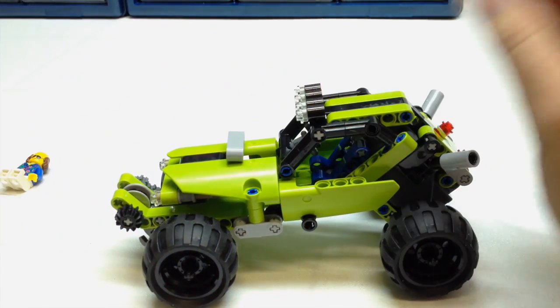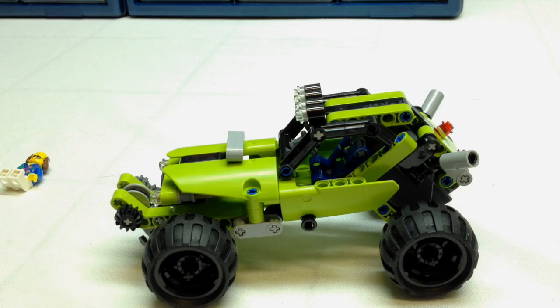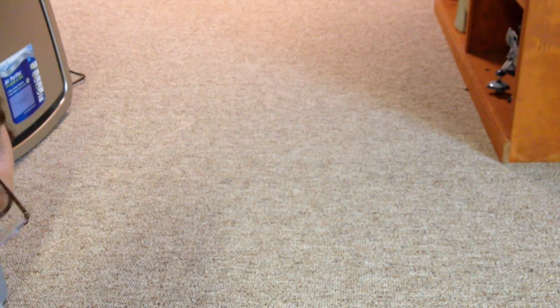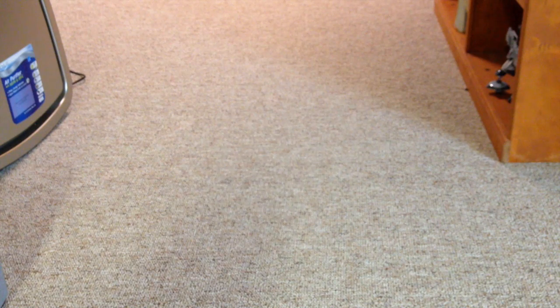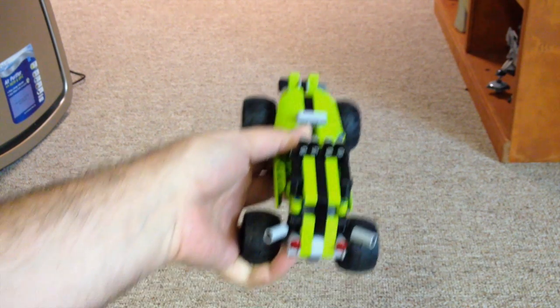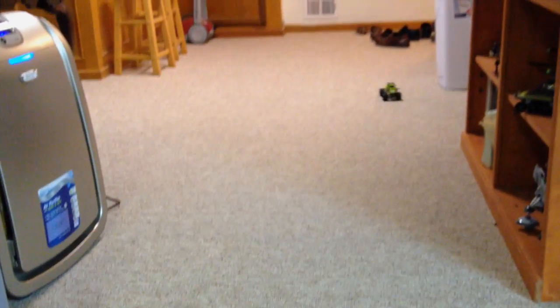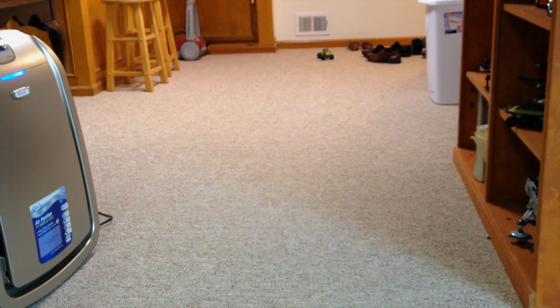Let's do something a little different this time — let's see how far this thing can go. We're all set up here in my basement. I wound it up until the rear wheels clicked one time, so here we go. That's a pretty good distance — I would say that's probably a good 25, close to 30 feet. Not bad. These little pullback racers are pretty neat.